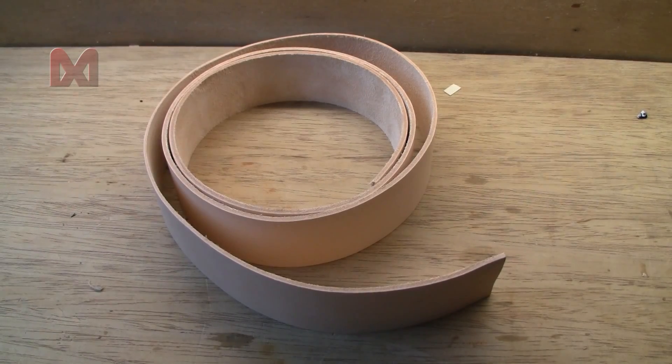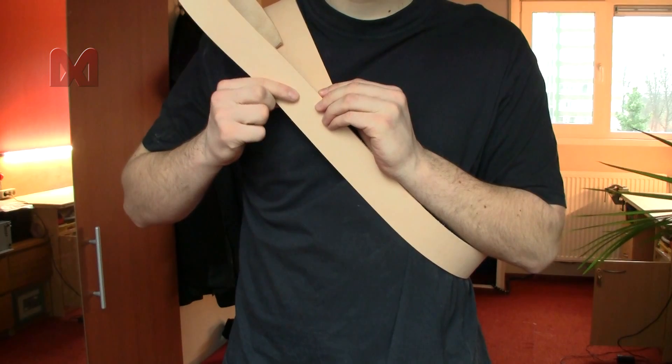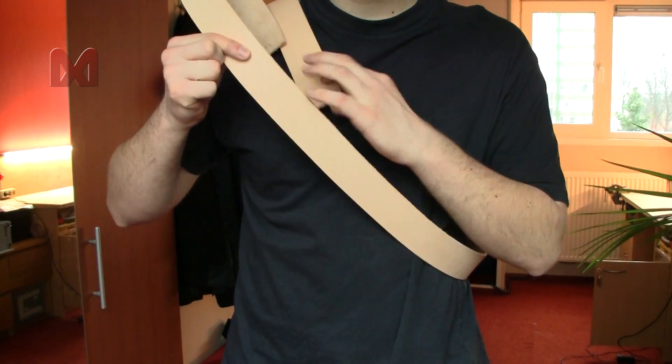First I'm going to make the belt that's going over the right shoulder. For that I have a strap of leather that's 5 cm or about 2.5 inch wide. Lay the strap over your right shoulder and measure out how much you need, take some extra length and then trim it off.